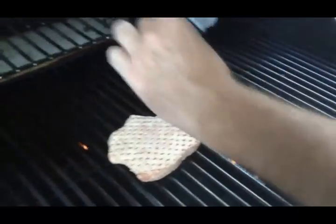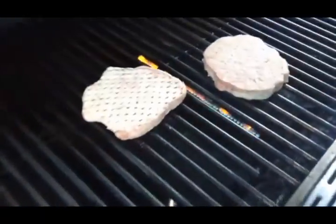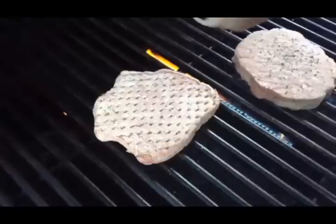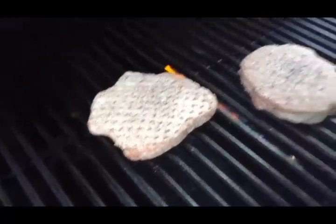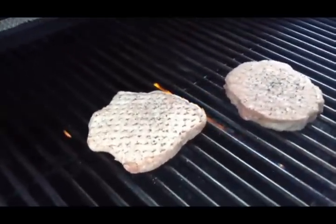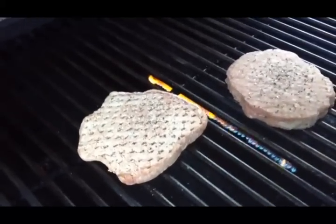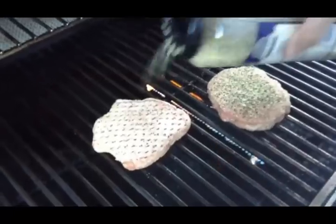I'll put some sea salt on it just like so, a little fresh ground pepper. You can season this with onion powder, anything you choose really. There's some good sauce called Gale's sauce at the grocery stores, and I like the garlic and pepper seasoning — I'll just load that on there pretty thick right now.